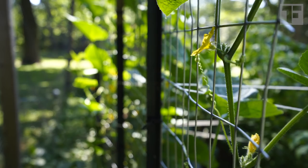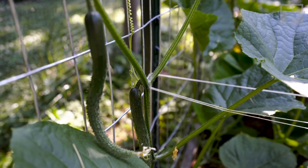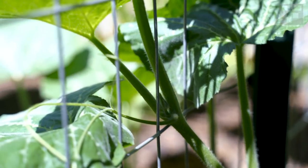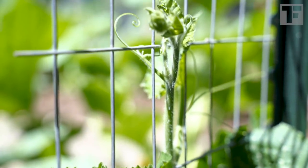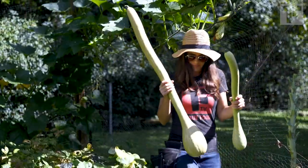One trellis supported two vigorous cucumber plants last year without moving an inch. Another one supported a massive zucchini rampicante, which grows squash as tall as a four-year-old child.